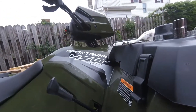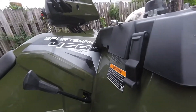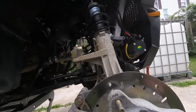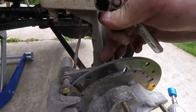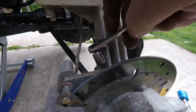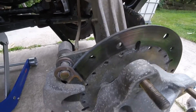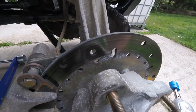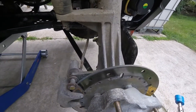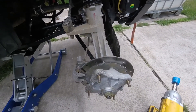Now we're on the front of the four-wheeler — again working on the 2018 Polaris Sportsman 450 HO EFI. To take off the front caliper you need a 13 millimeter socket or open end wrench. The rears are 14 millimeter — not sure why they changed it, maybe just to make it more difficult for the average person.